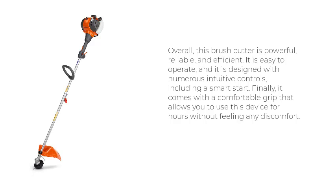Finally, it comes with a comfortable grip that allows you to use this device for hours without feeling any discomfort.